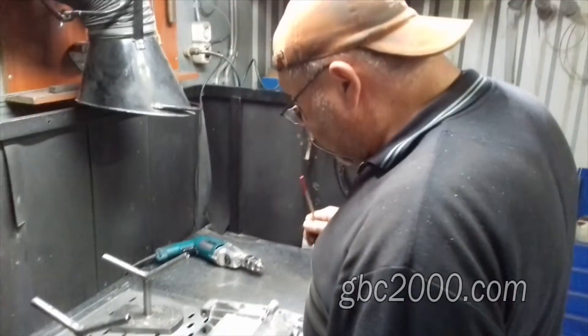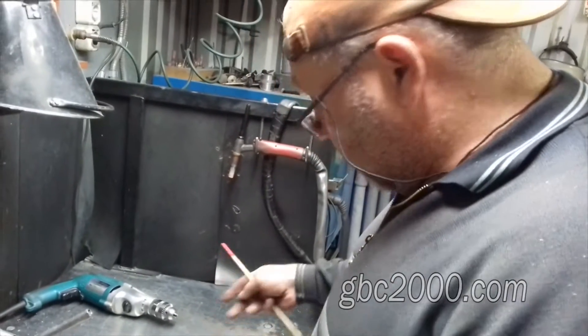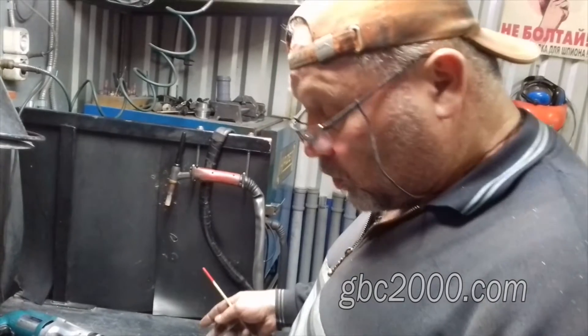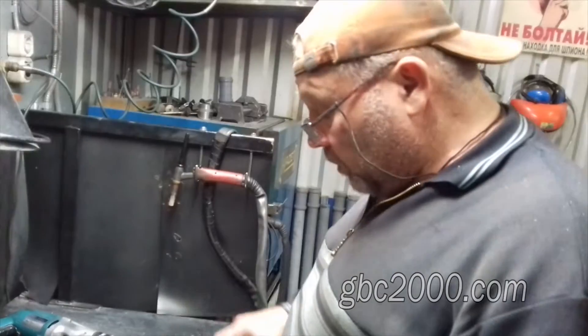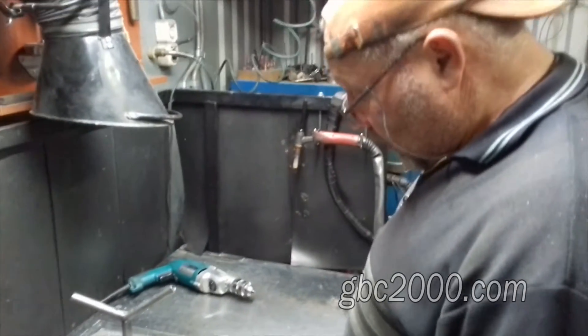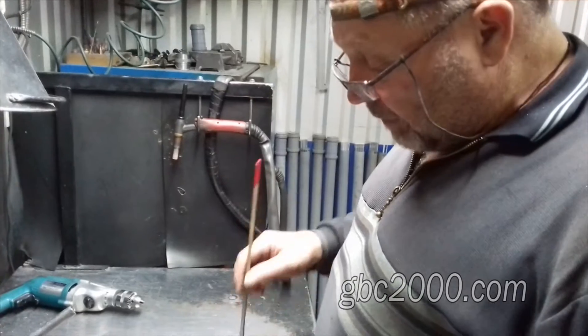Часто задают вопрос: вы занимаетесь сваркой алюминиев и его сплавов в среде аргона, и почему показываете только головки? Ну, потому как были просьбы показать головку. Вот сегодня у меня пришел в работу, и есть возможность это показать — поддон автомобиля.